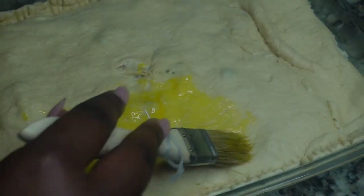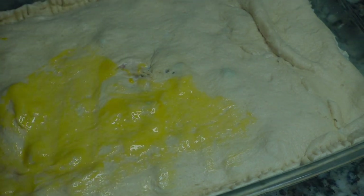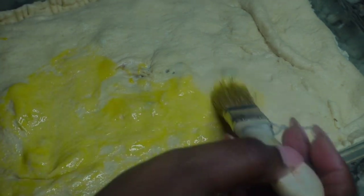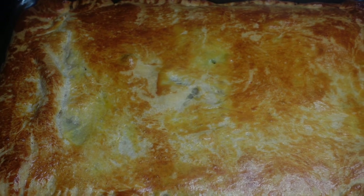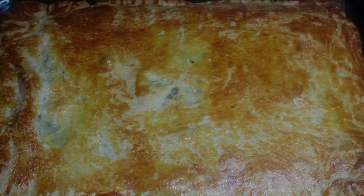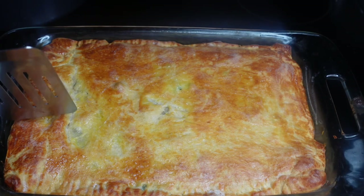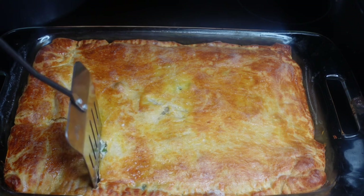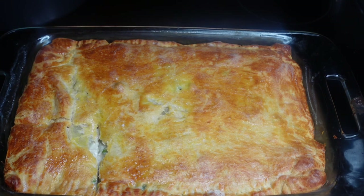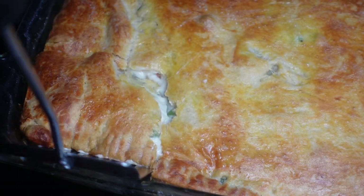Then I put two little pockets in the middle. We're going to add an egg wash — two egg yolks and water. Bake this at 350°F for 50 minutes and it should come out real golden and real crispy. This pie pie was the best I have ever had. I think it's because of the croissant dough instead of regular pie crust dough. I loved the taste of it.